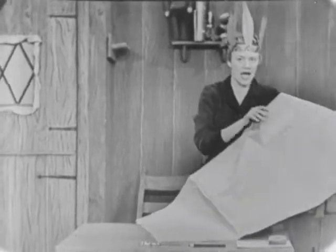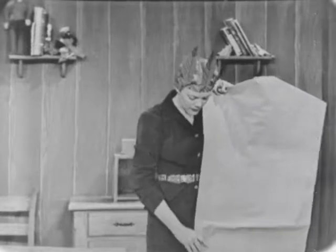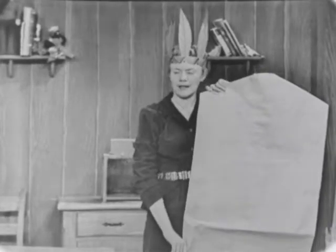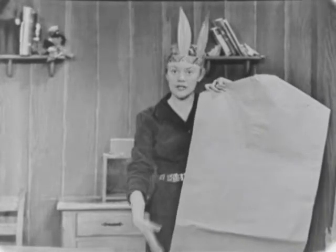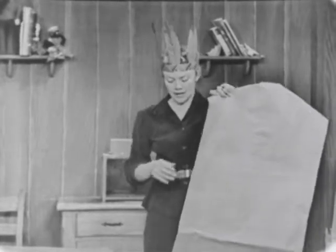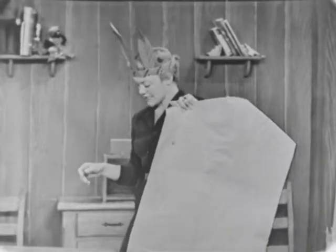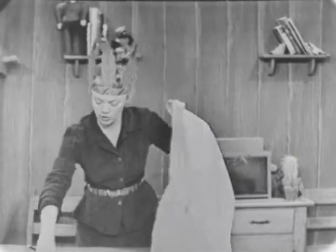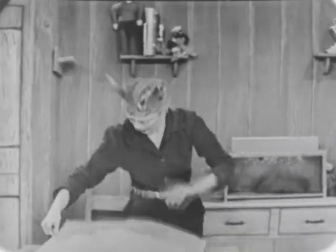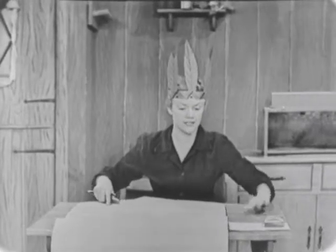Now let's hold it up again and see if it's going to be the right size. Oh, I think that's much better — it's not quite so long. You could make it shorter, or if you wanted to make it longer, you could do that too. But now comes the part of cutting out the place that we can put our head through in the top of the sack, and cutting out the arm holes and drawing all sorts of designs on the paper sack for our shirt — our Indian shirt.